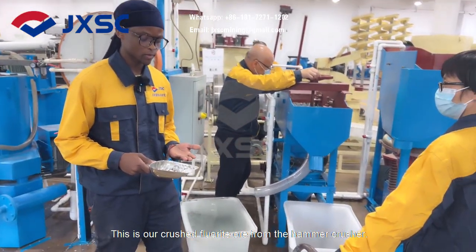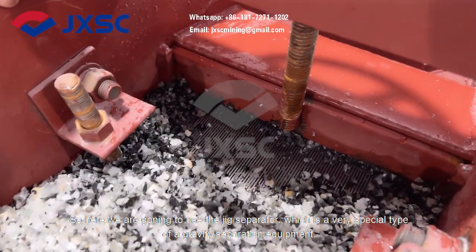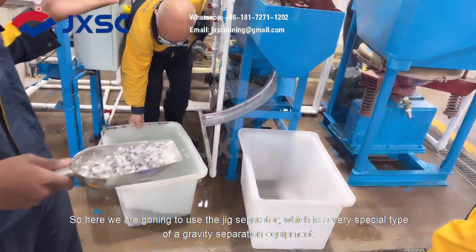This is our crushed fluoride ore from the hammer crusher. Here we are going to be using the jig separator, which is a very special type of gravity separation equipment.